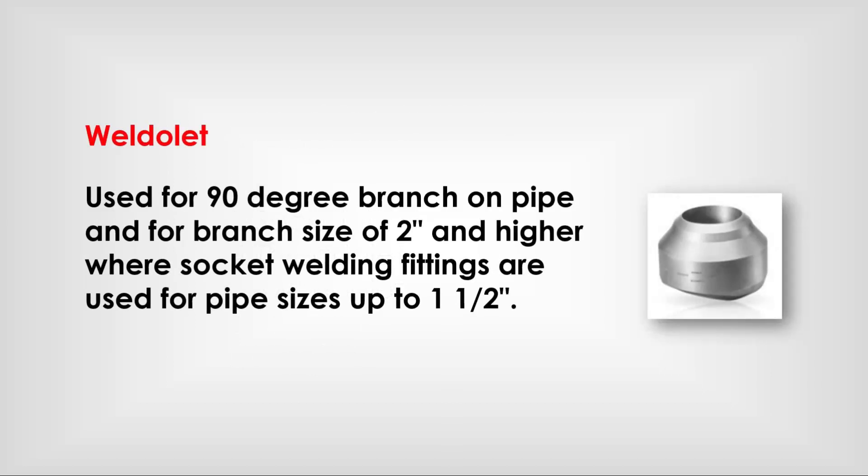Weldolets are used for 90-degree branch connections on pipe, for branch sizes of two inches and higher. Socket weld fittings are used for five sizes up to one-and-a-half inches.